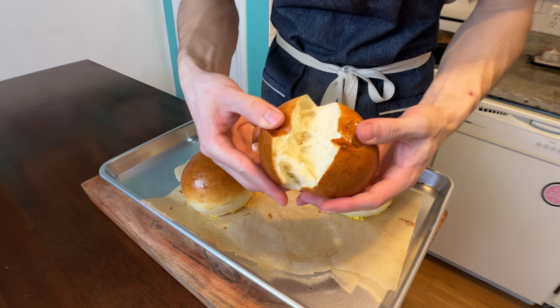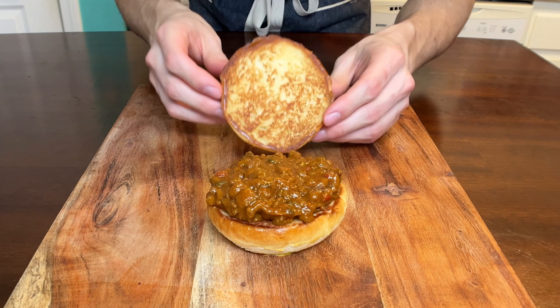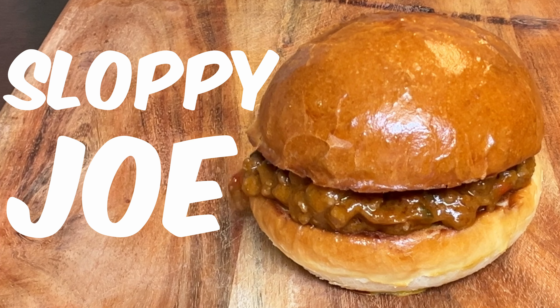Loose wet meat in between a soft bun. Oh god, that doesn't sound good. But when you have loose wet meat prepared like this, it is something special. One of the best sandwiches on planet earth, the sloppy joe. Let's turn up the heat.